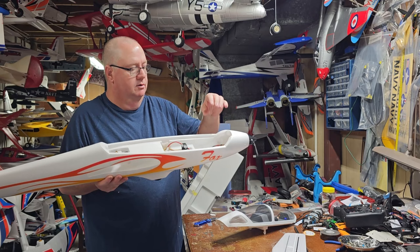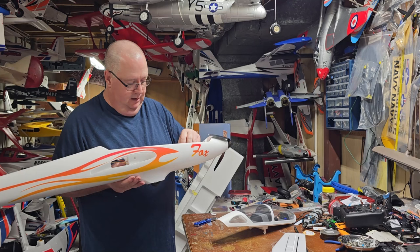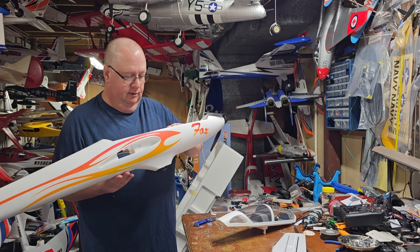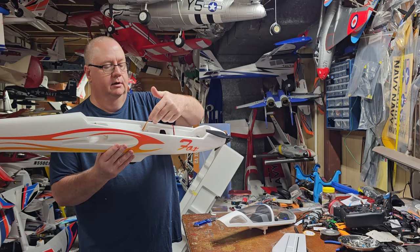30 amp speed control right there. Plenty of room inside here for your battery. It looks like your battery is intended to go in this channel — they've already got a battery strap there. Then fed up through the fuselage are your rudder and elevator leads.